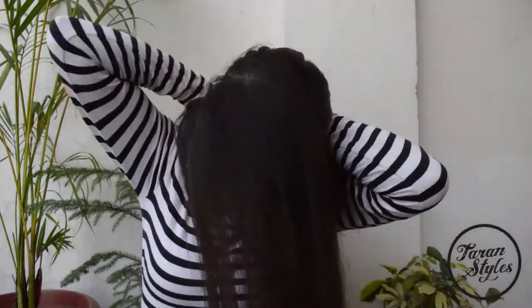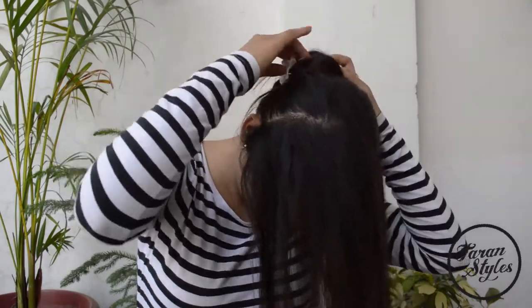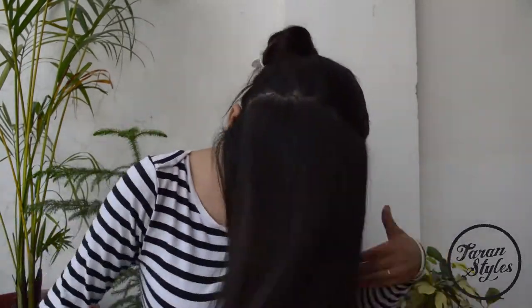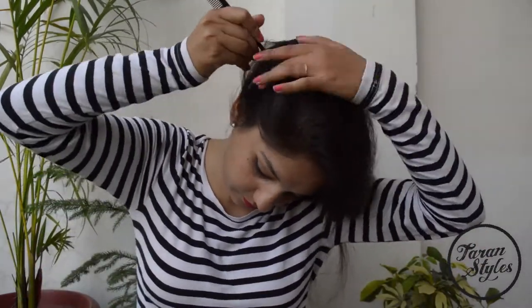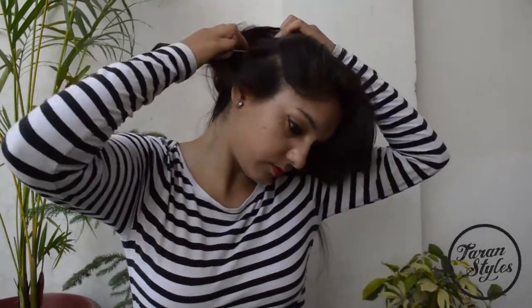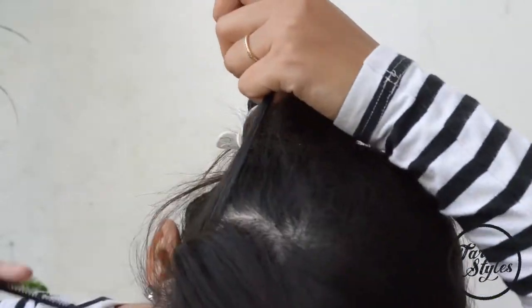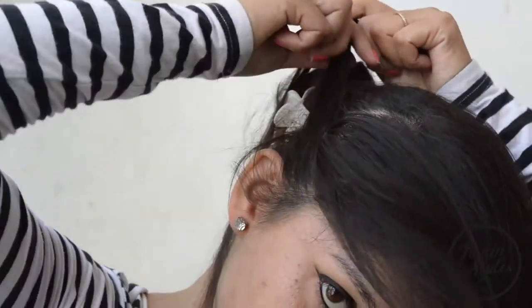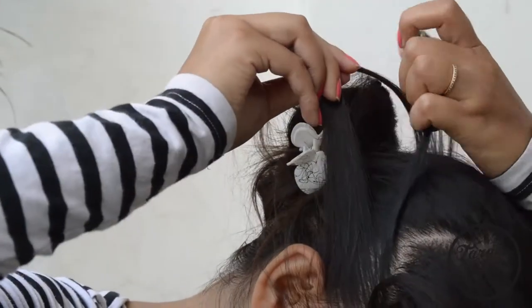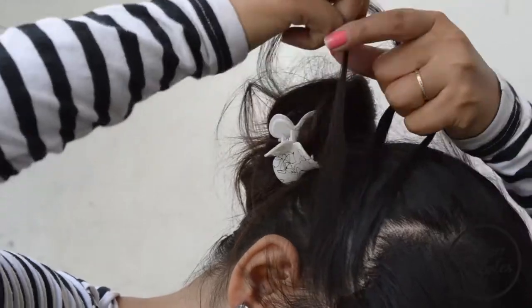Secure the leftover hair with a clip. Starting from the top right corner just above your ear, grab a small section of hair and divide it into three equal strands. And start doing a regular three-strand braid.